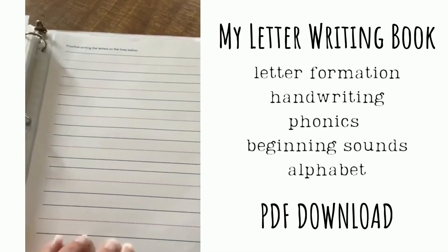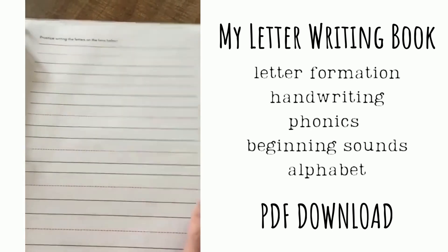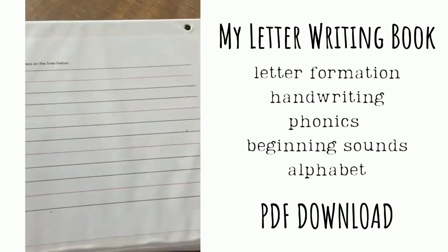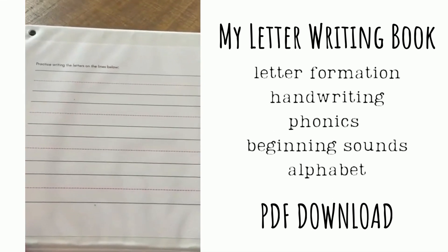At the end you'll have some extra pages of just lines — both portrait and landscape. I put the portrait one right here, but I put the landscape one inside the back cover so they can write right on here and erase, just for something a little different and fun.